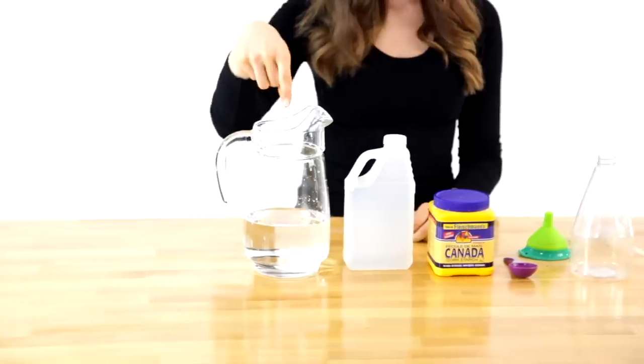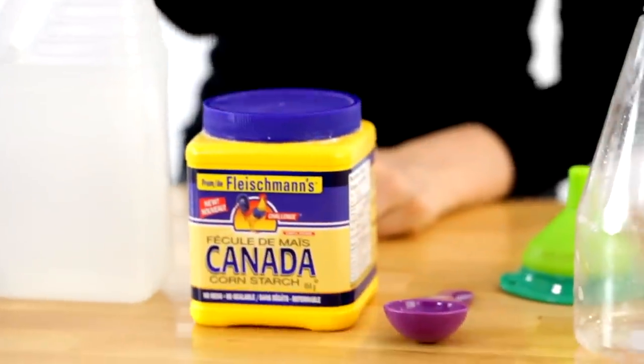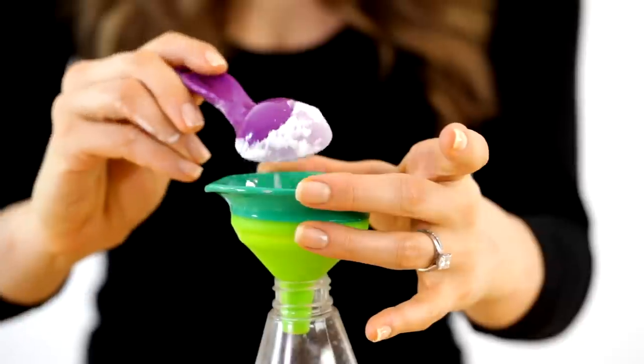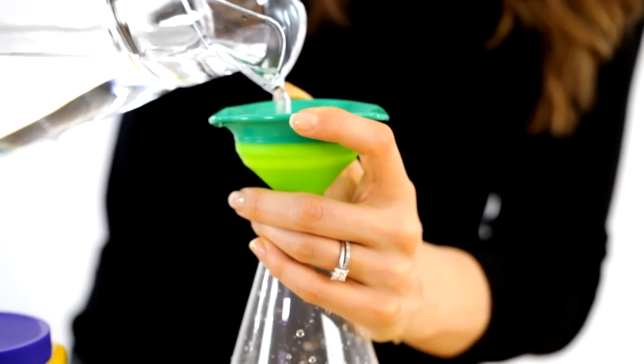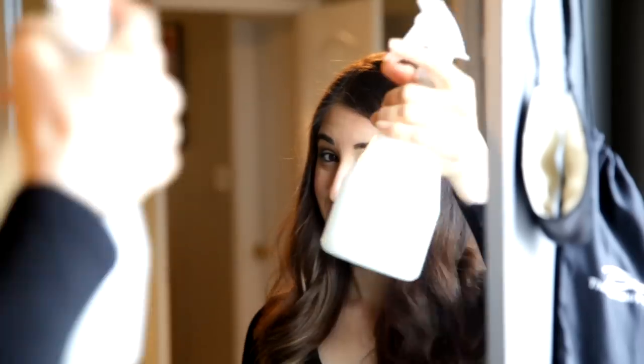For a DIY glass cleaner, you'll need water, white vinegar, corn starch, and a clean spray bottle. Add one tablespoon of corn starch, one cup of white vinegar, and one cup of water to the spray bottle. Shake it well — and shake it each time you use it to disperse the corn starch. Spray on glass, wipe it off, and you'll get a streak-free, clean finish.